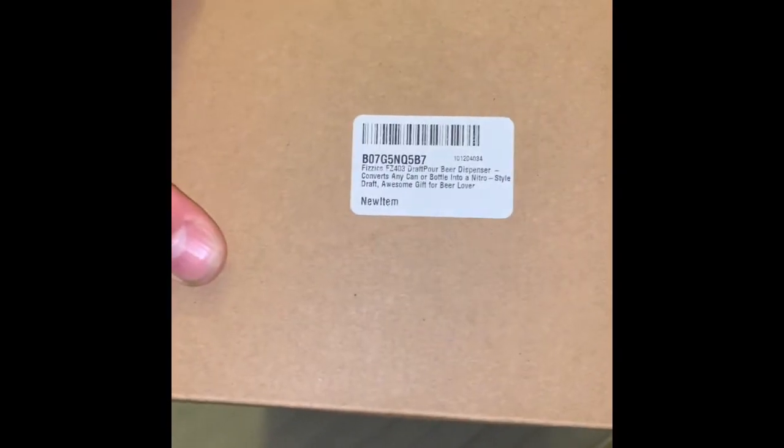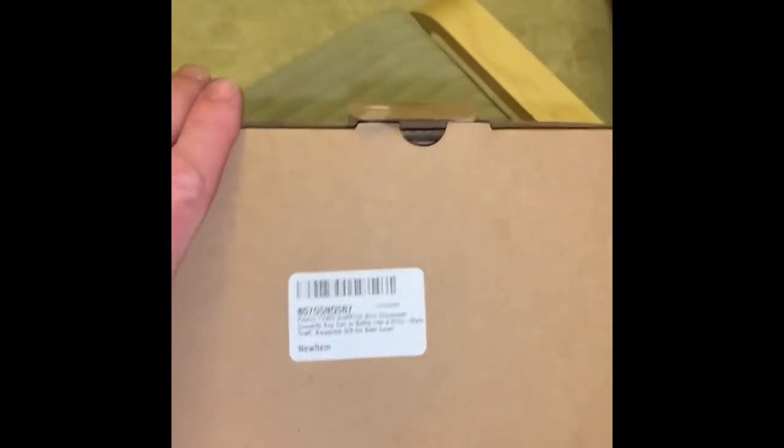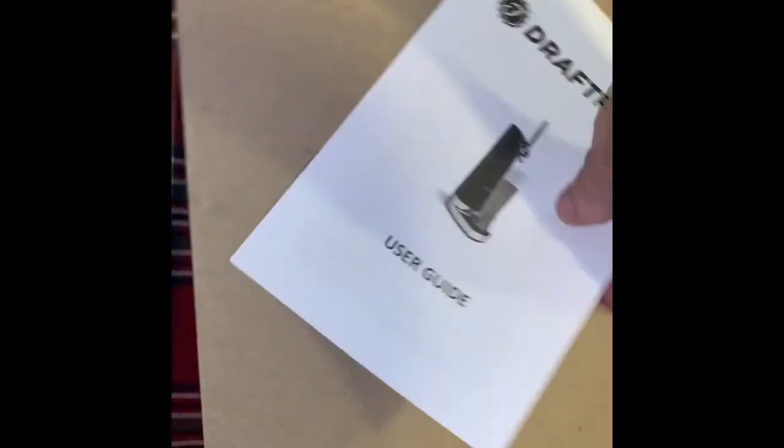This is my new draft beer dispenser — it's an unboxing and I'm gonna show you how to use it. Check it out, it's battery operated.